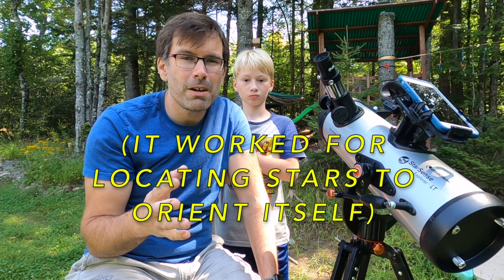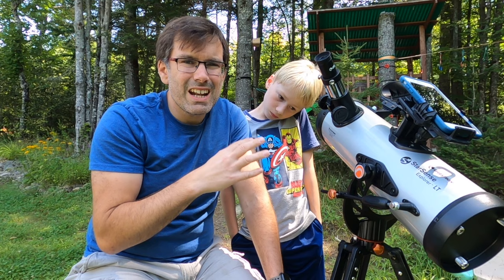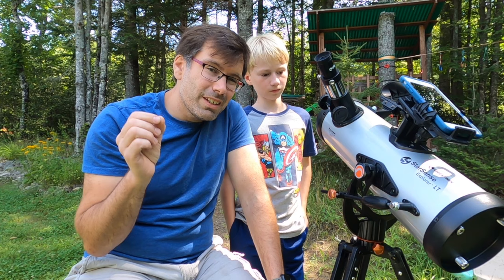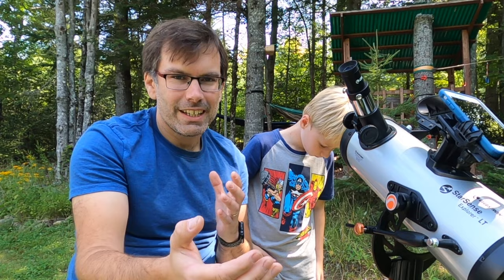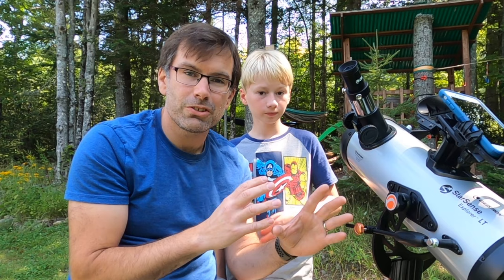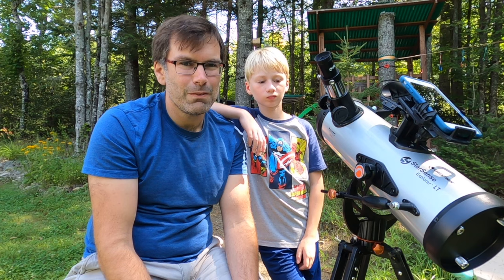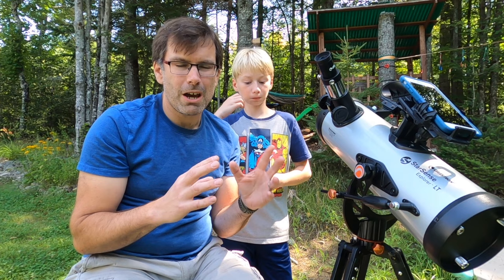Moving on to what I didn't like: this isn't the highest-powered telescope, so when you're looking at a star that appears as a tiny pin dot of light with your naked eye, this telescope — from the best I could figure out, having really no idea what I'm doing — expanded that to maybe the size of a pencil point in the sky, which is kind of underwhelming. Especially when in the app you have high-quality images of what it looks like with a professional-grade telescope. You select something in the app, you're excited, and then when you actually look at it, it just doesn't stand up to what you saw there. After doing some research, it seems like that's just it — it's a lower-powered telescope, so it's more suited for closer things like other planets and the moon.